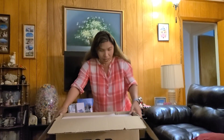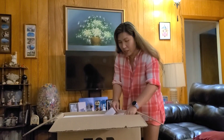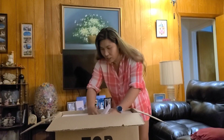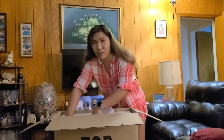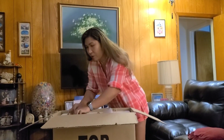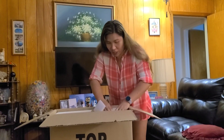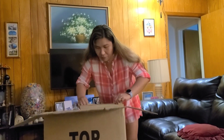Wow, wow! How many are in here? I'm gonna check it out — there's a lot, there's a bunch in here! It seems like it's 15 pieces. I don't know how many pieces, it's hard for me to remove them. I'm gonna take them out one by one.